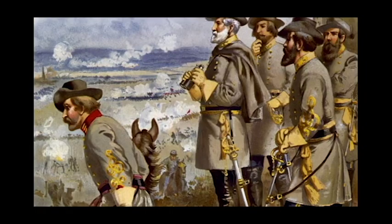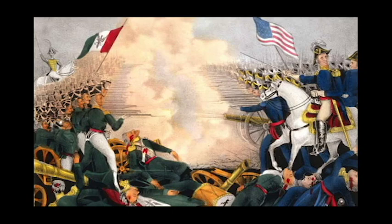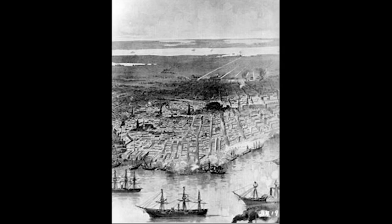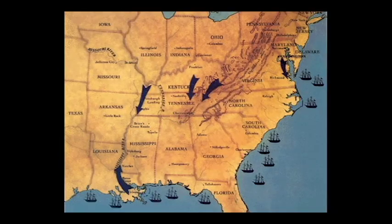Much of the hardtack that the Confederate army used was leftover from the Mexican-American War, 15 years prior, because of the naval blockade. Because of this, to the soldiers, it was a treat.